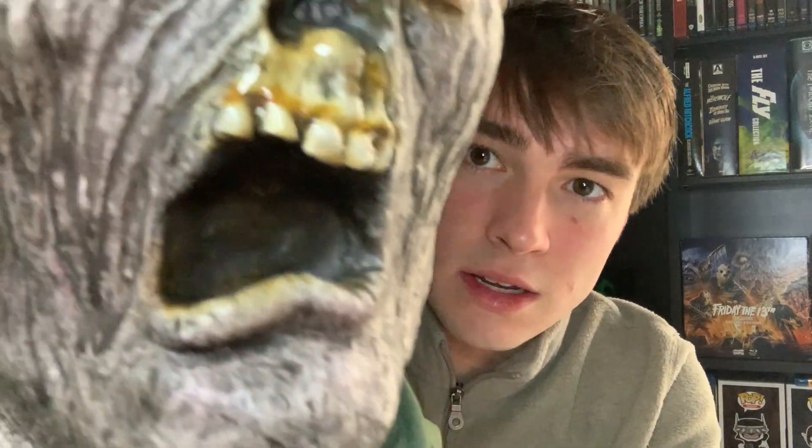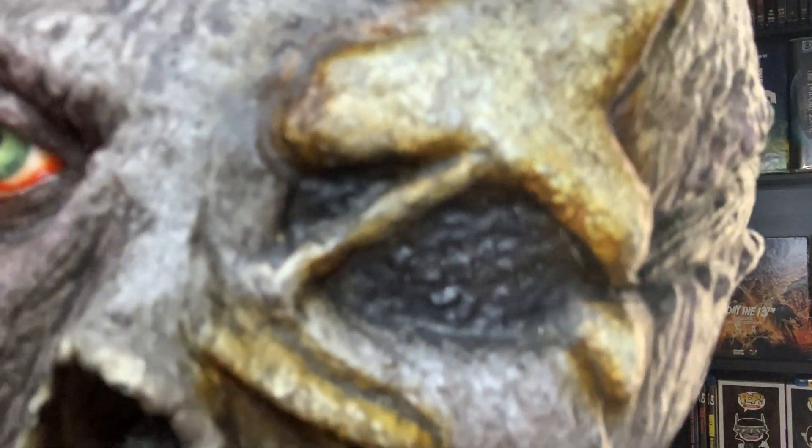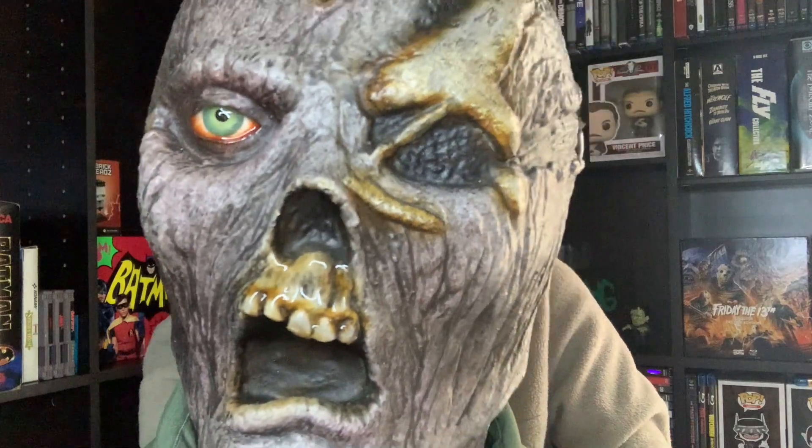Let me show y'all some closer details. The zombie flesh skin tone looks amazing. Of course, got the green upper button-up shirt, the teeth look nasty and disgusting — it looks just like Part 6 Jason. The eye is a glass eye and it just looks so realistic, it looks amazing.